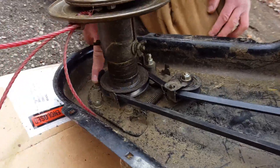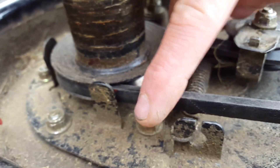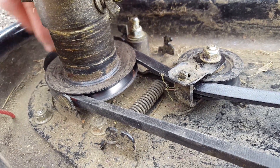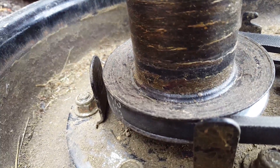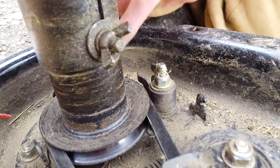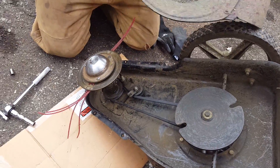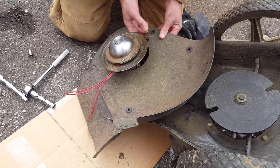That nut right there, right there, and right there both need to be completely removed. This one right here, which is currently underneath, needs to be partially removed. Once those are removed, this will slide forward like that, and that will allow you to get the belt around that piece of metal there. Over here that also has to be loosened so that we can get the belt through that gap right there. But the nut down here doesn't need to be loosened. The next step is to simply put this back on — these slots here allow you to just do that — and then it's just a matter of lining everything up.